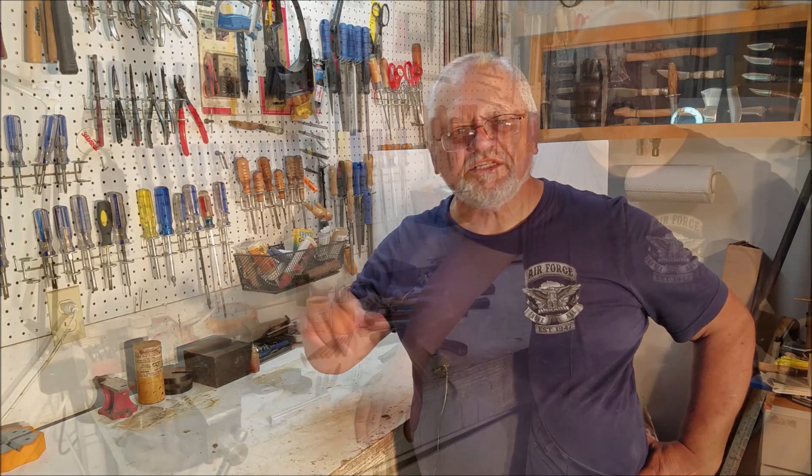Howdy, this is the Old Gunsmith. Just starting a series here on the tools you will need to get started working on your guns, or gunsmithing in general. We'll go over some general tools, some thoughts, some ideas, and some considerations you should have when you're picking your tools or making your bench. There'll be a series of them, so I hope you enjoy them — let's get started.